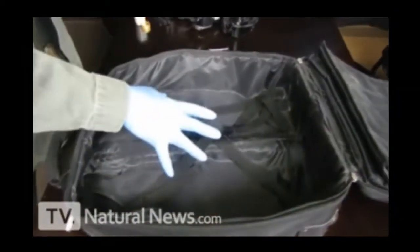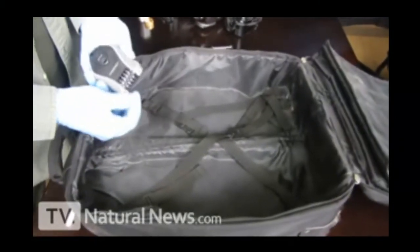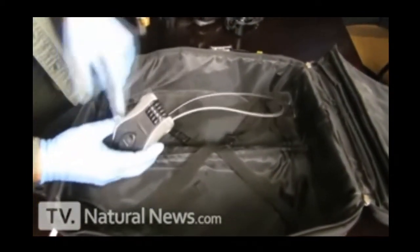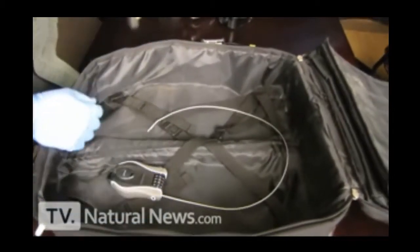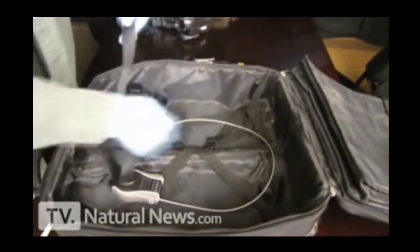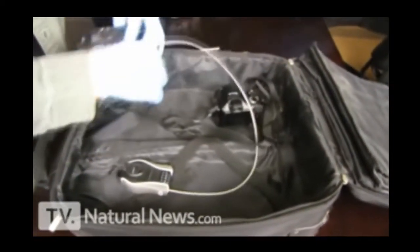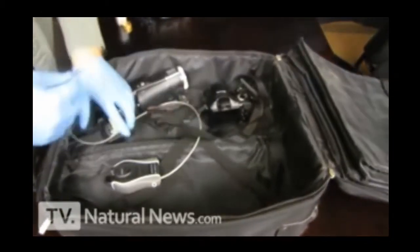Here's my carry-on bag. You're about to see the patent-pending Health Ranger method of protecting your stuff. You take your cable lock — in this case a Kryptonite cable lock — and you make a loop inside your bag. Now you're going to take all your valuable gear and put it on the loop. Anything that you want to protect, just put it on the loop.